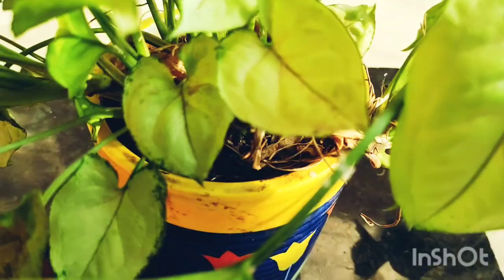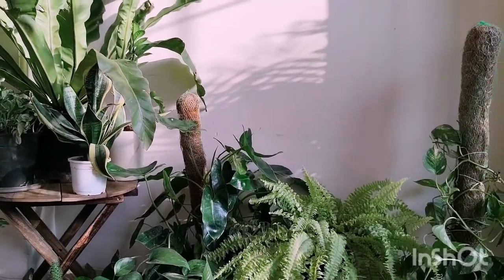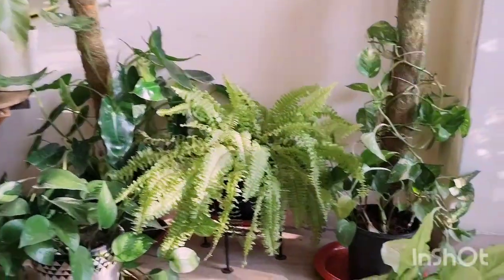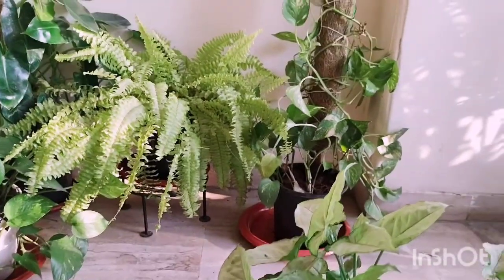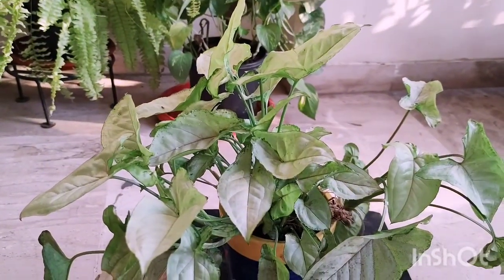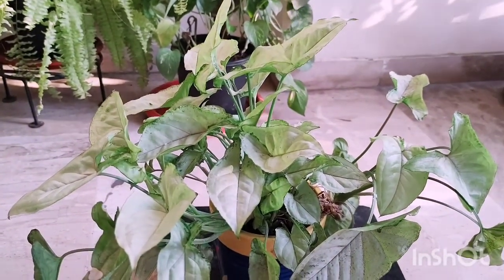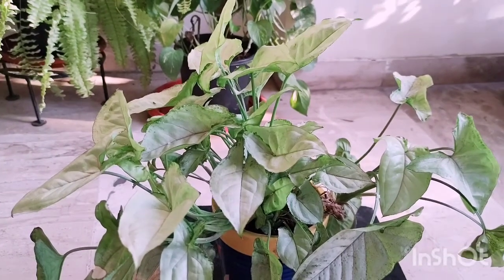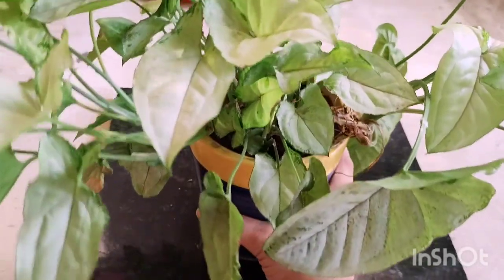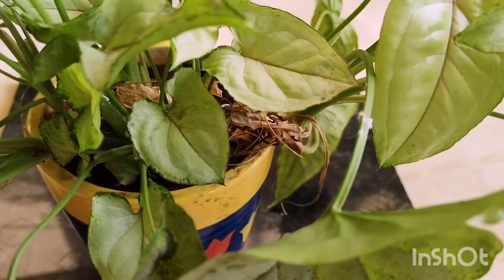First, let me talk about what mealybugs are. They are a very common pest — plant-sucking pests — and they are often found in greenhouses, in gardens, and on outdoor or indoor plants. They are found in warmer growing climates, with summer being the perfect environment for them to grow and breed because it's warm and moist, making it easy for them to overpopulate and feed on our plants.